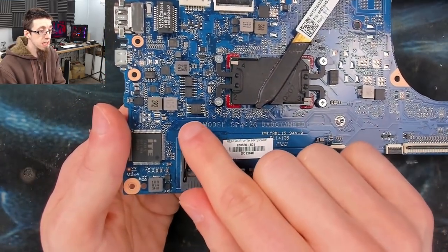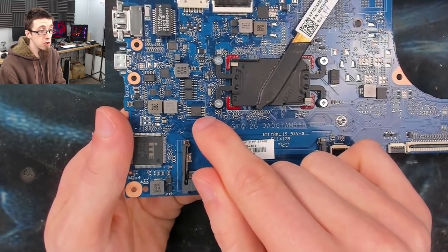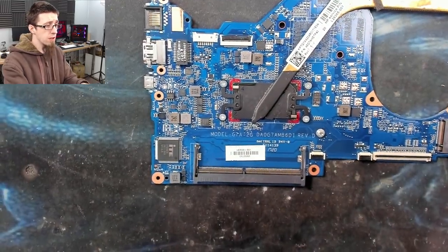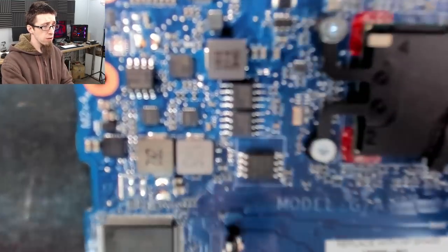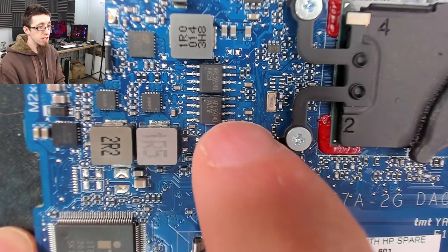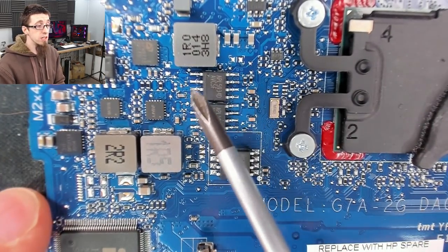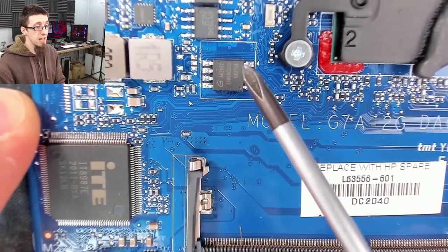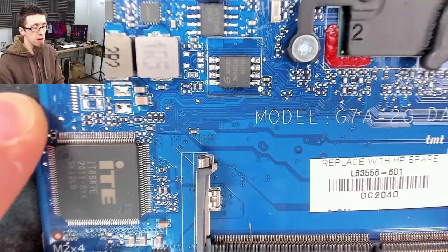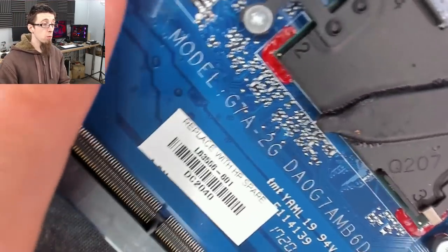This chip is sitting right between all the important components and very clearly only has data lines going to it, not big fat power traces. If we take a closer look at other nearby SOP8 packages, you can see those dudes have big fat power traces connecting to inductors and such — so that's how I know it's not going to be those. This guy, again, it's just all data going to it — except for the VCC power pin. And finally, when you think you've got a suspect, just look at what the code on the chip is.